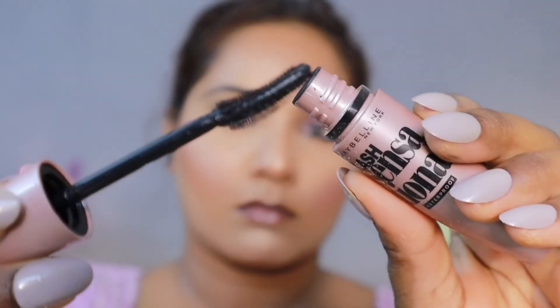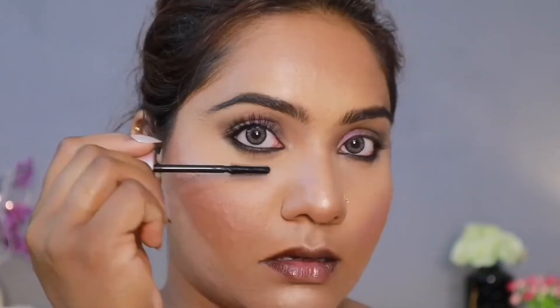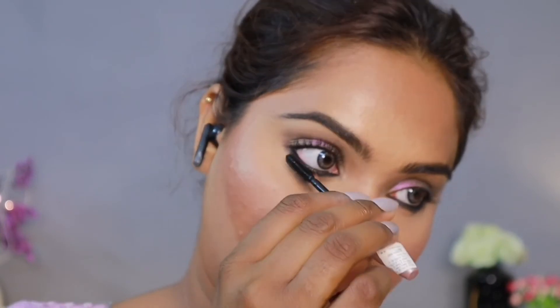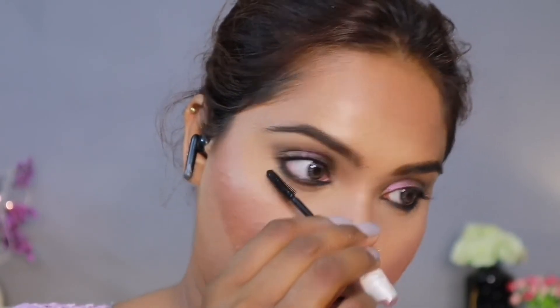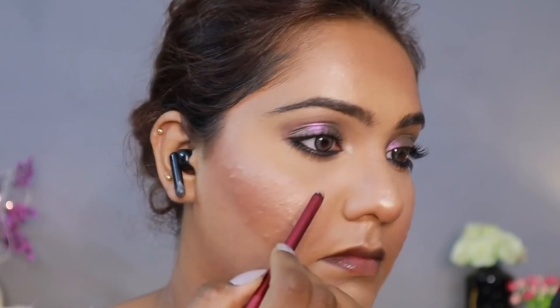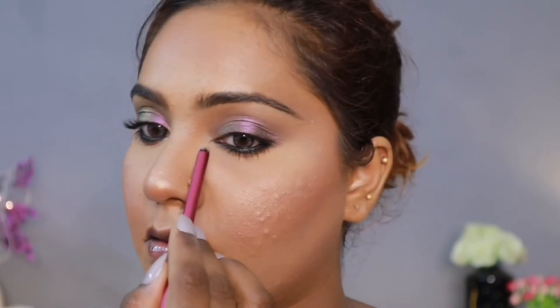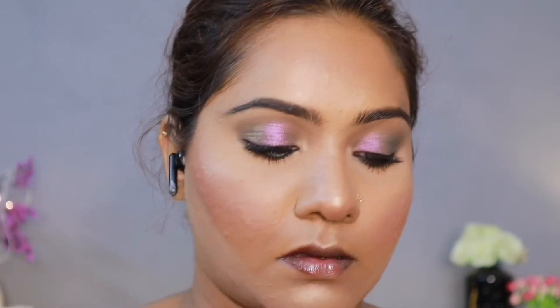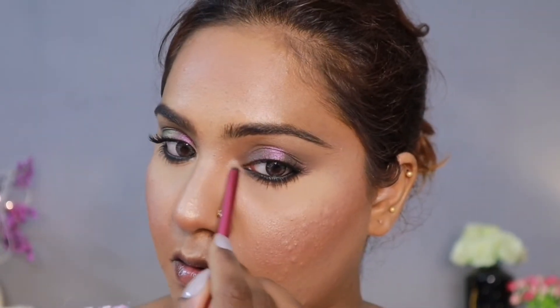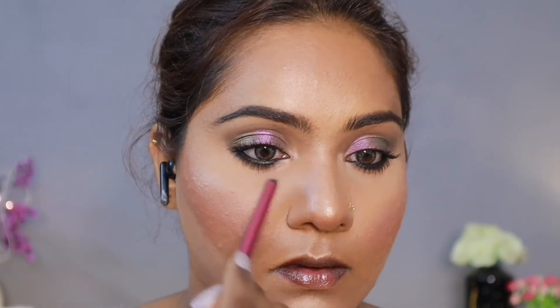I have taken a Lash Sensational mascara. This mascara didn't like me at first, but over time the formula feels thicker and I'm loving it now — it's a beautiful mascara. After that, we highlighted the inner corners and brow bone using a pencil brush. It's a Real Techniques brush I took from Amazon — very good for inner corners.